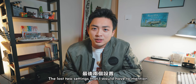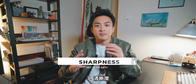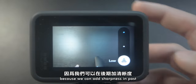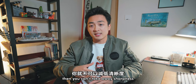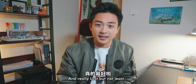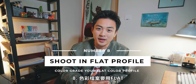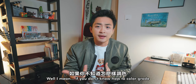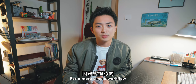I saved the best for last. The last two settings are really important. Sharpness — we have to turn it to low, because we can add sharpness in post. But if you lock it in at medium or high sharpness, you can't take it away, or if you try to remove sharpness it will look kind of fake.